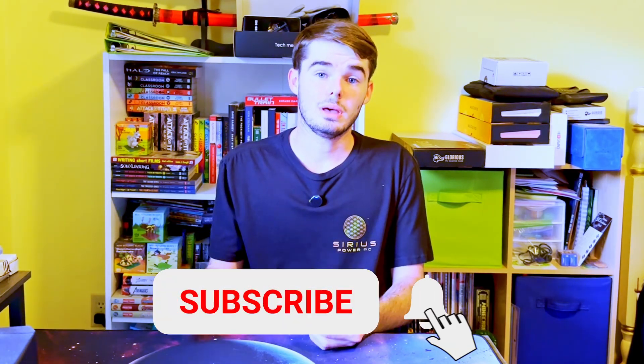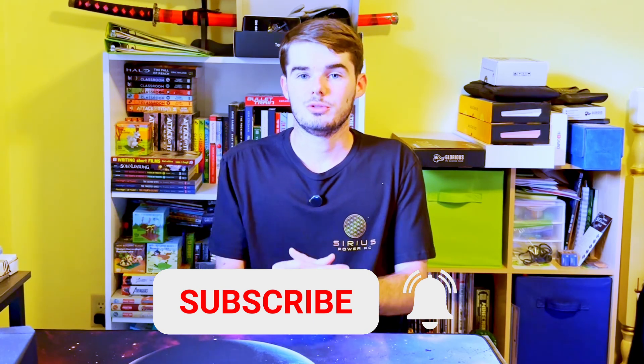Howdy, my name is Timmy, here with Sirius Power PC. Before we get too far into this tutorial, if you wouldn't mind going ahead and leaving a like, as well as subscribing with the notification bell on, because we are going to be posting some really awesome new build videos hopefully coming very soon, as well as potentially starting some live streams. Also, check out our affiliate program because you may be able to win a free PC if you're able to sell the most PCs the quickest.